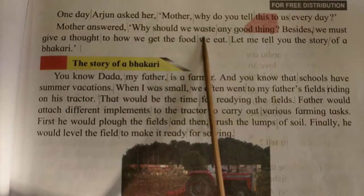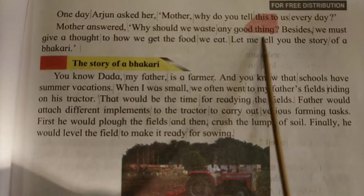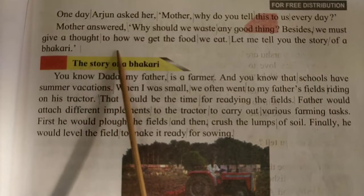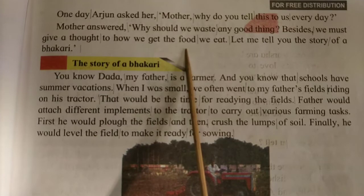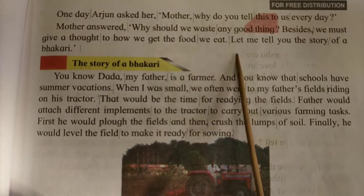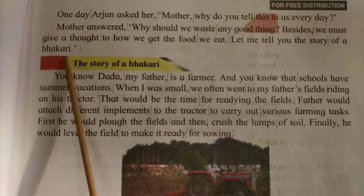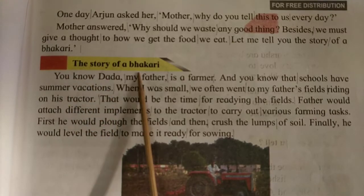Why should we waste any good thing? Besides, we must give a thought to how we get the food we eat. Let me tell you the story of a bakri.